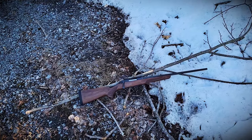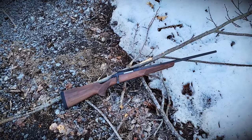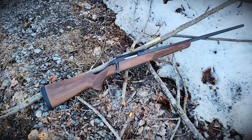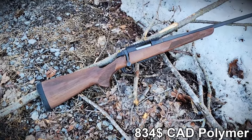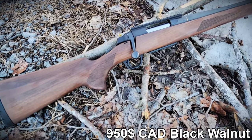Welcome back to Affordable Optics and Rifle Reviews. Today we're reviewing the Browning AB3, or the A-Bolt 3. It retails around $650 US, $834 for the plastic stock version, or $950 for the classic black walnut version such as this one.